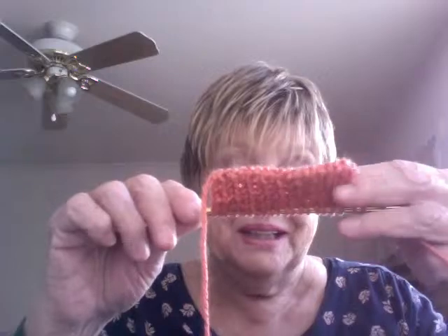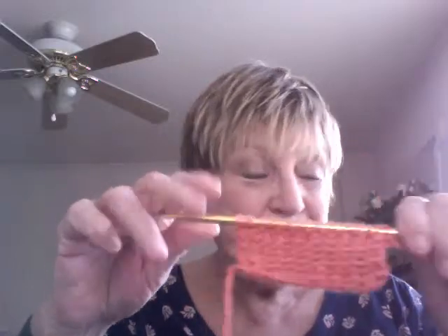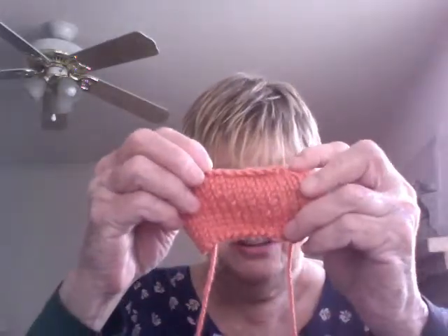We already talked about the Italian cast on, and we talked about the bind offs — the two-needle bind off, the three-stitch bind off. And we already talked about the double knitting. So it's very interesting what we can do with the double knitting. It's amazing, because you can make really warm things with that.